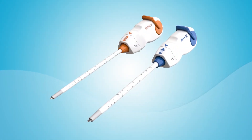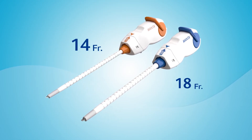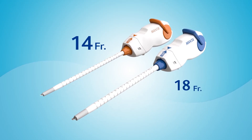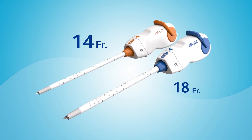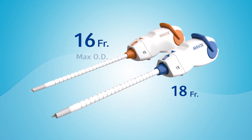The Manta device is available in two sizes: 14 French and 18 French. The 14 French Manta device is indicated for closure of femoral arterial access sites following the use of 10 to 14 French devices or sheaths with a maximum outer diameter of 18 French.